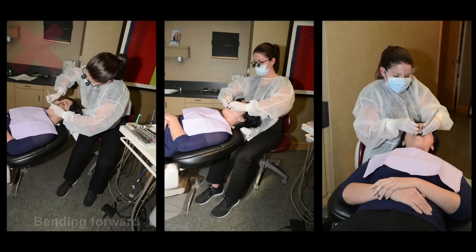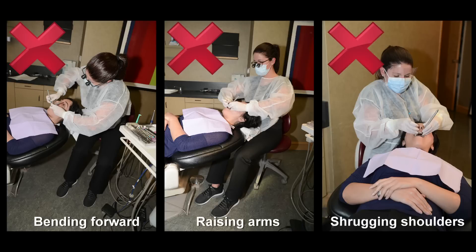Bending forward, raising our arms, or other awkward postures can lead to arm, neck, shoulder, and back pain.